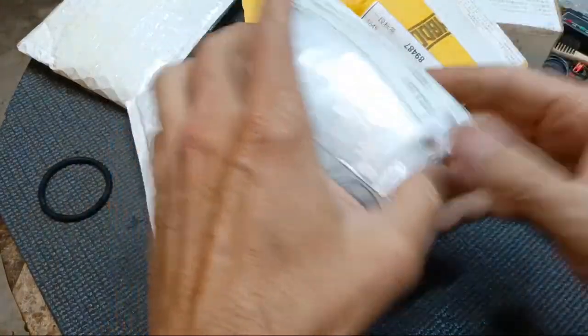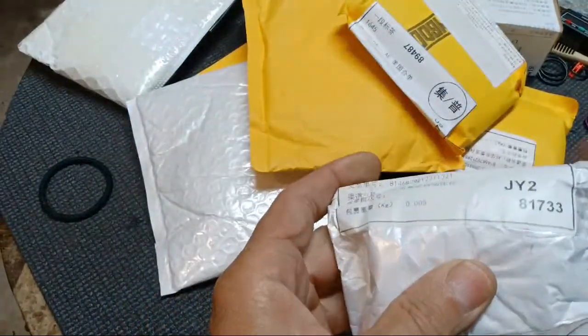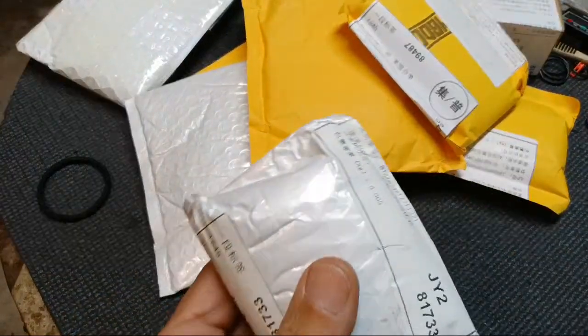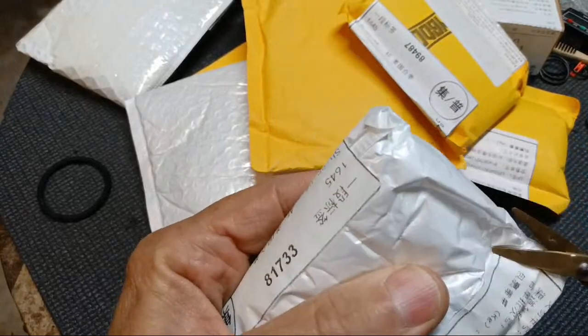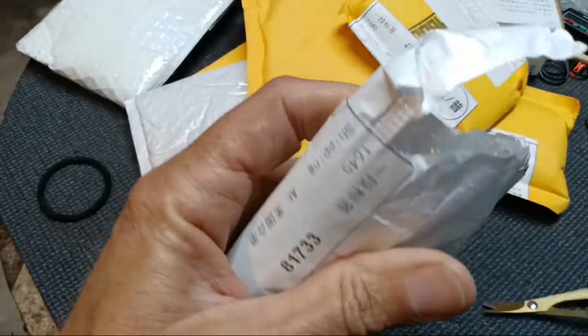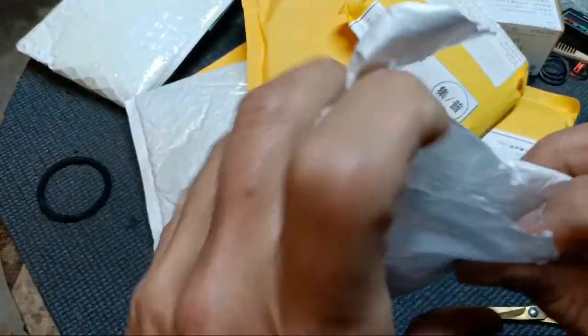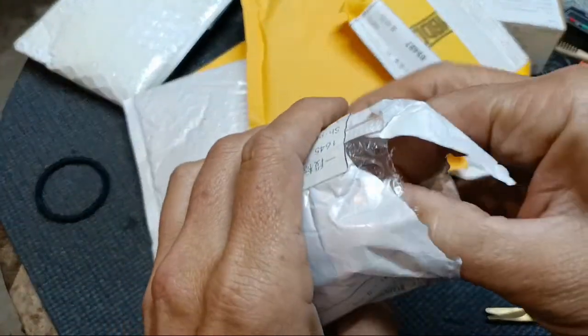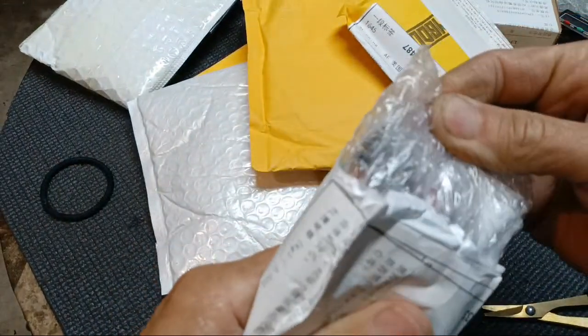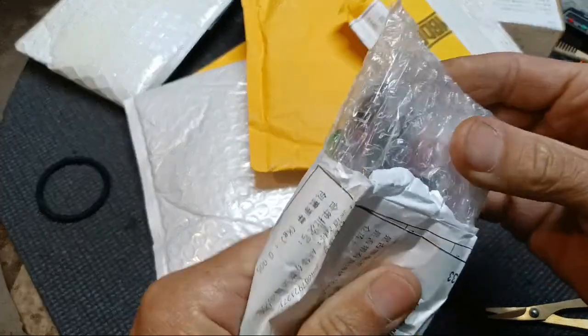Let's just start with this one right here. You guys know the good thing about ordering from AliExpress - it takes so long to get the stuff that it's like Christmas. It's like a surprise. You're opening a present that you got yourself, especially when you get as old as I am and you easily forget stuff. And you're like, what did I order? I don't even know what that is.